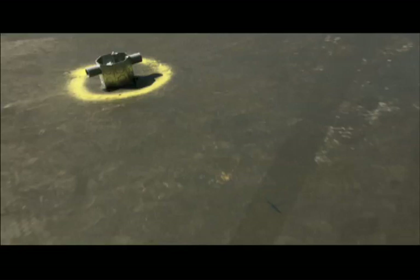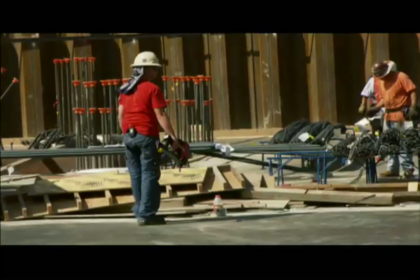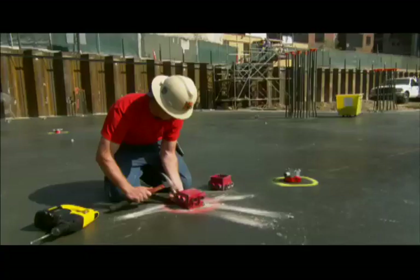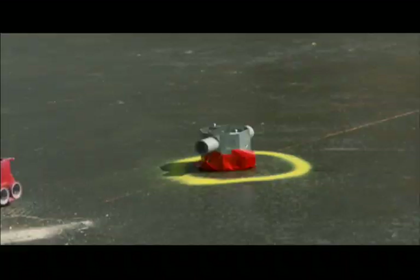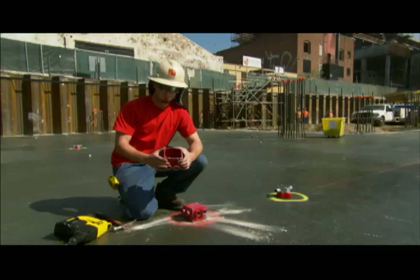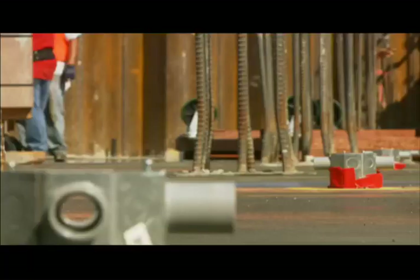Buried inside each of EVO's concrete decks will be hundreds of junction boxes for things like ceiling lights and fire alarms. With the concrete, you'll just see the box and the hole inside, and they come back and mount a light, a fire alarm strobe, or whatever it's going to be — right there. Each of these boxes needs to be precisely placed to hold fixtures in areas that won't be built for another seven months.